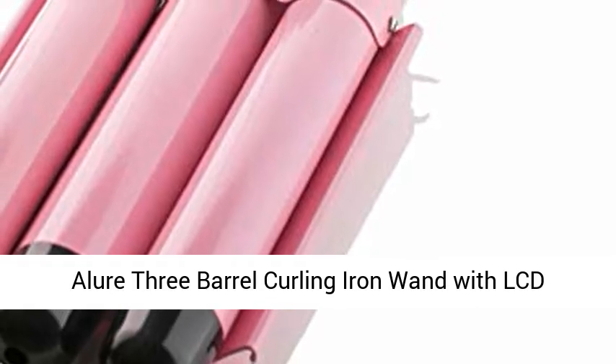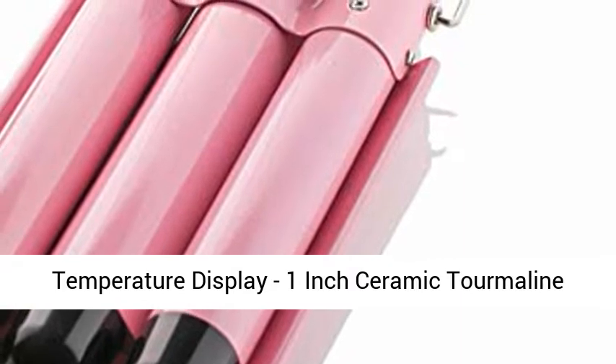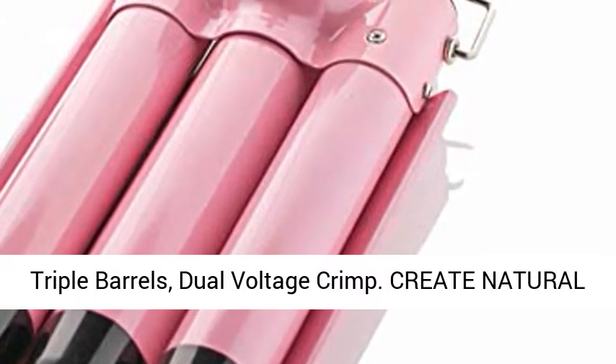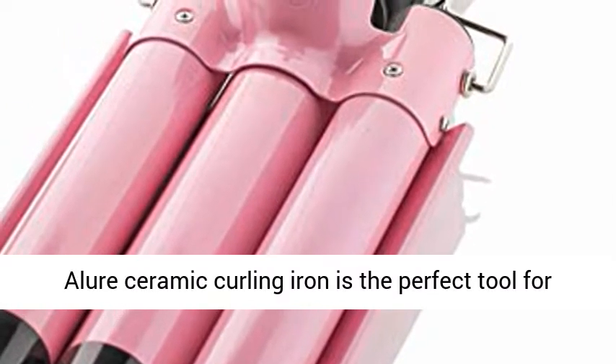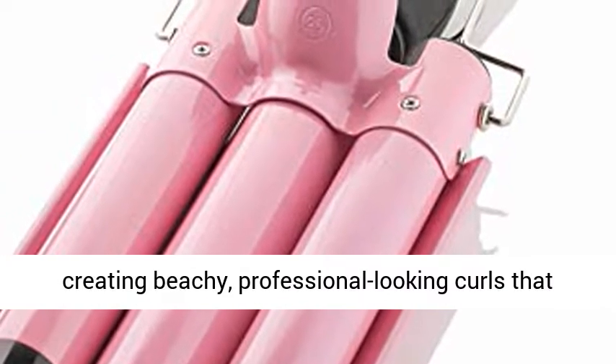Allure 3 Barrel Curling Iron Wand with LCD Temperature Display — 1-inch ceramic Termaline triple barrels, dual voltage. Create natural-looking curls with 1-inch triple barrels. The Allure Ceramic Curling Iron is the perfect tool for creating beachy, professional-looking curls that last all day.